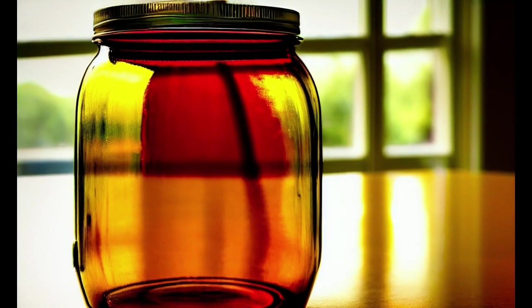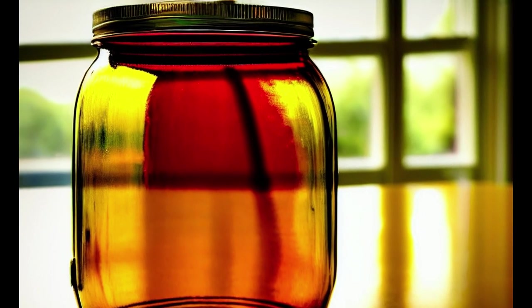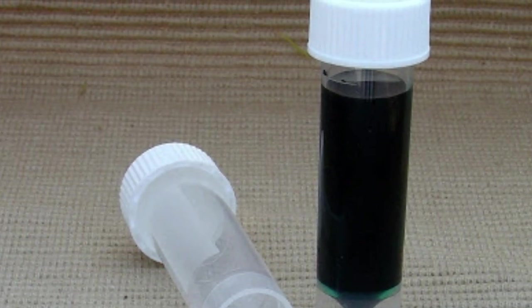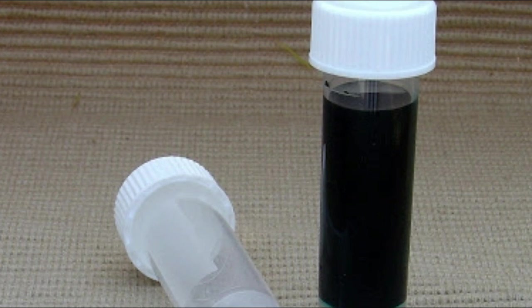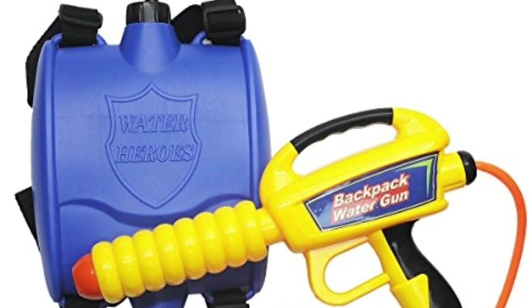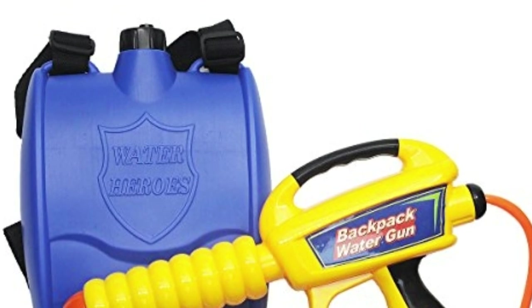Memory juice can technically be used, but it doesn't do anything special when fired from a squirt gun. Liquid silence should not be used as ammunition for a squirt gun — it's just a waste. However, the backpack tank can be used to safely store the liquid.